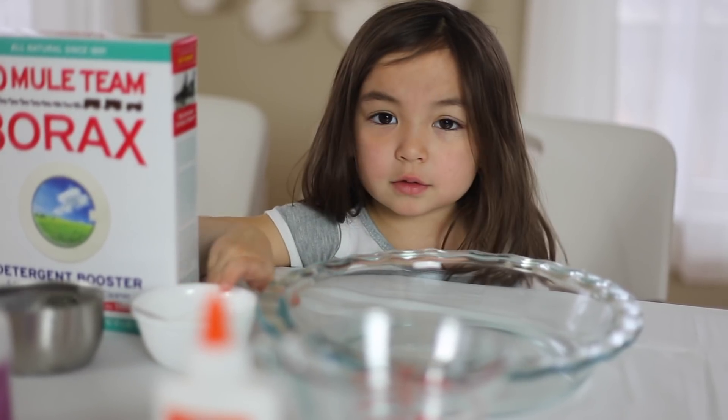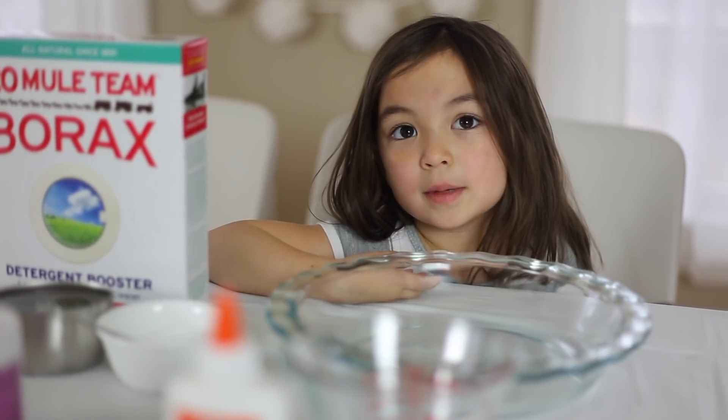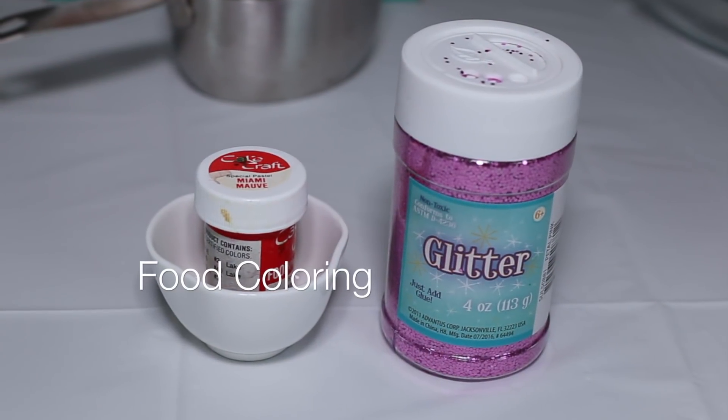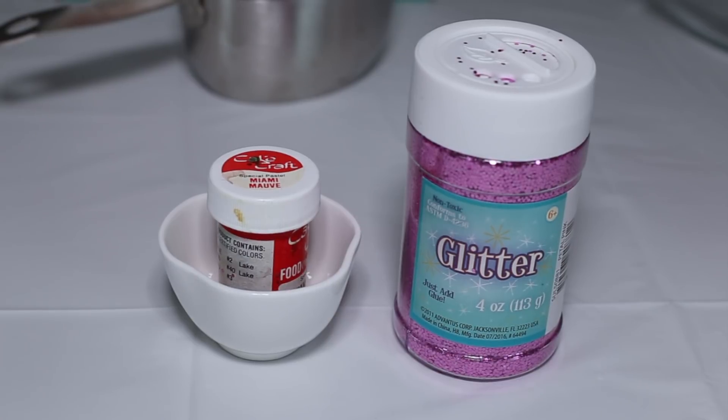Borax is kind of yucky — make sure kids don't touch this, parents. Make sure you ask a parent to help you make slime. You can use whatever color you like for decoration, and maybe some glitter.